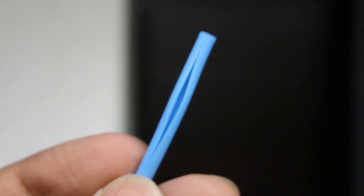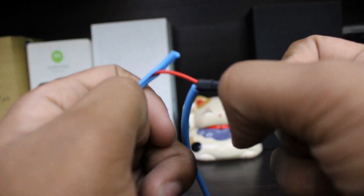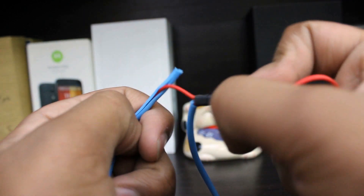Another thing to note is that at its core, this is nothing more than a tube with a slit in it, so if pressure is applied in the proper direction your wire is going to come out. An easy fix would be to use some super glue or hot glue to completely seal the tube.